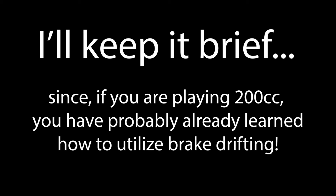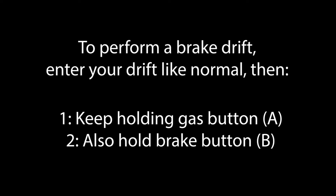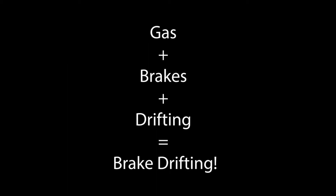There is one thing I should mention and that's that you might find it helpful to utilize brake drifting, which I haven't mentioned yet. Brake drifting is simply when you enter your drift, but hold down the gas button and while doing so, you also hold down the brake button. Brake and gas at the same time during a drift equals brake drifting.